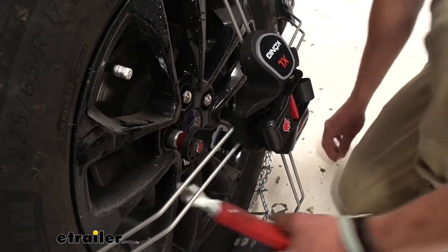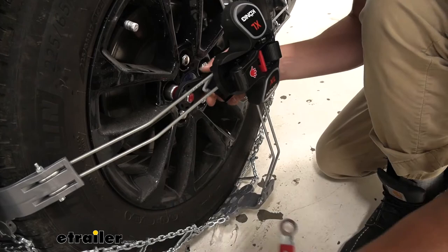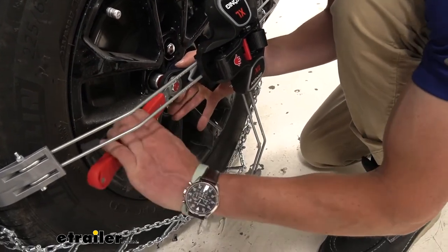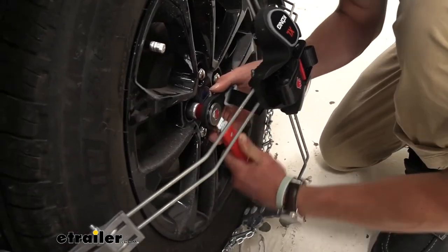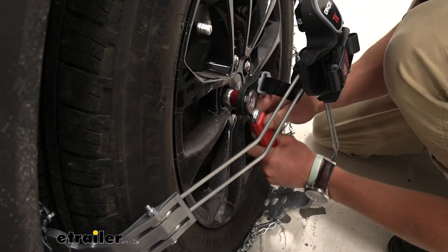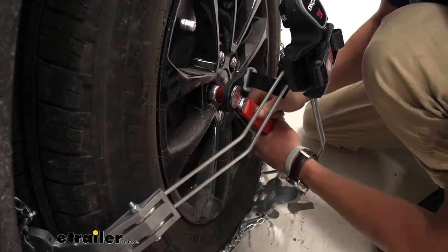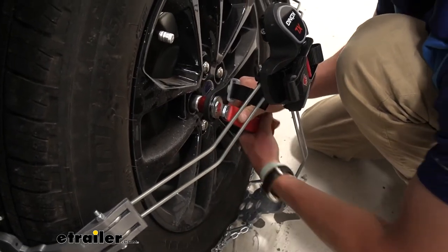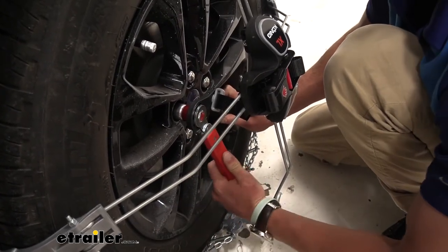This is really cool — we have a little wrench included but it's a torque wrench, so we don't have to worry about over-tightening, which is definitely a plus as you can do a lot of damage if you did. You can keep this in the little bag in the back of the car. Once we get to a tight enough spot, you're going to hear it click.